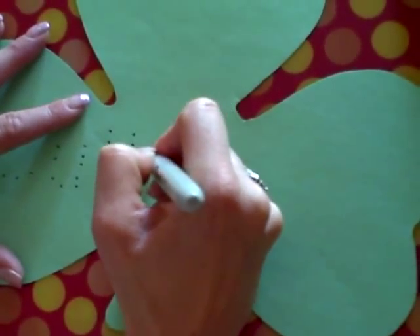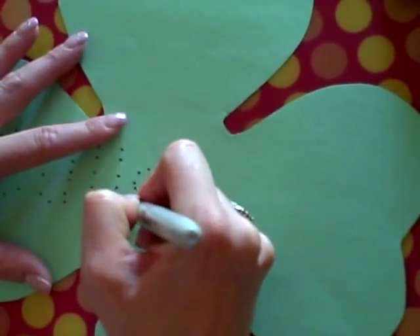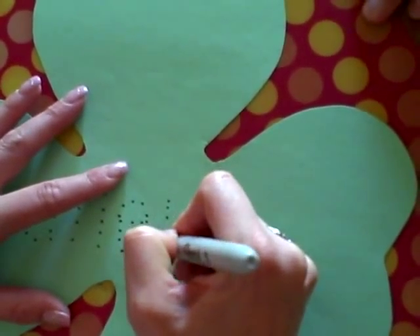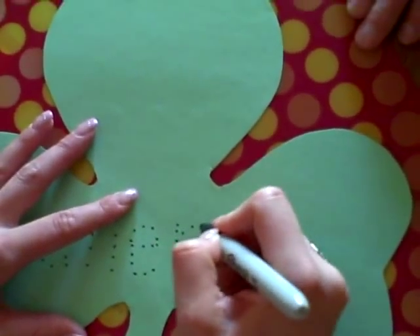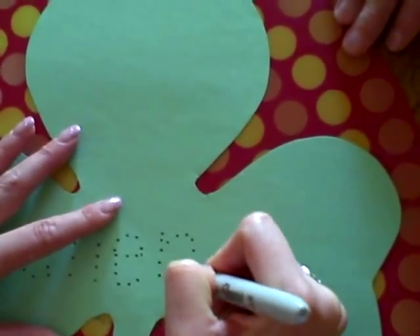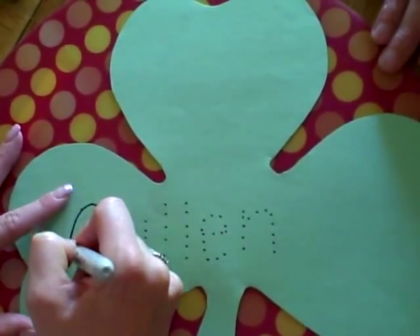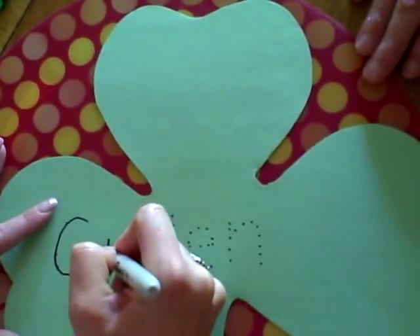I say the letters as I'm doing it and also ask them, okay, what's the first letter in your name? What's the second letter? What comes after E? C-U-L-L-E-N, good job. And then I have them trace it, so they're kind of doing a dot-to-dot and going over the letters like that.